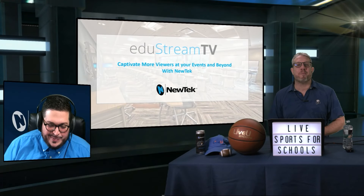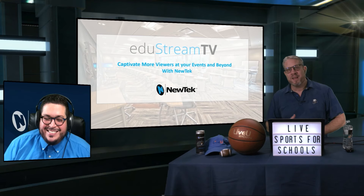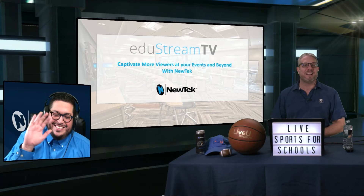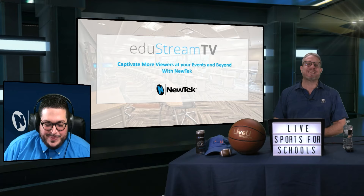And we're back with Edgestream TV. I want to thank Gary for leading us into another great day, another great show. You will see I am being joined on the corner of the screen here by Chris Burgos from New Tech. How's it going, Chris? It's going excellent.